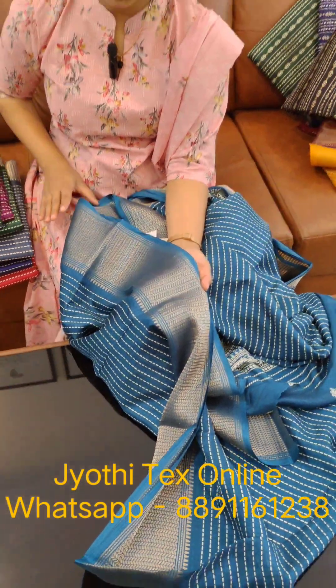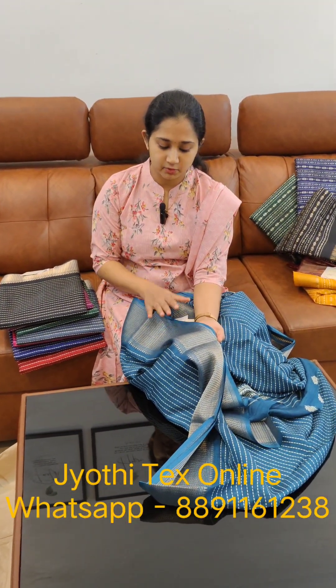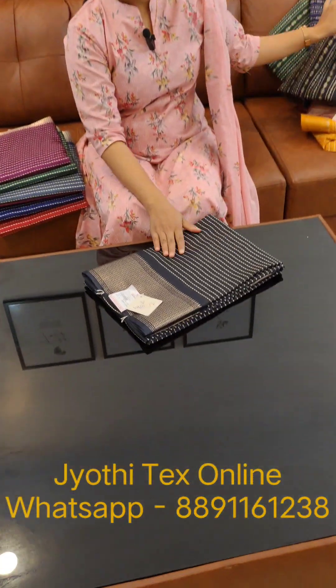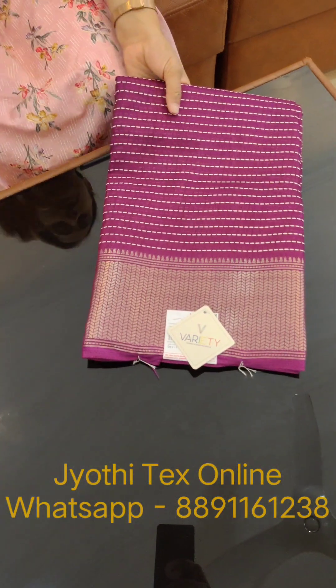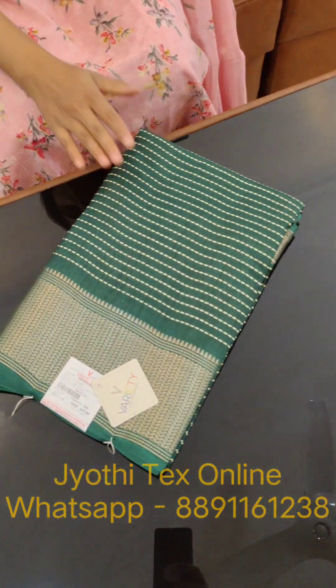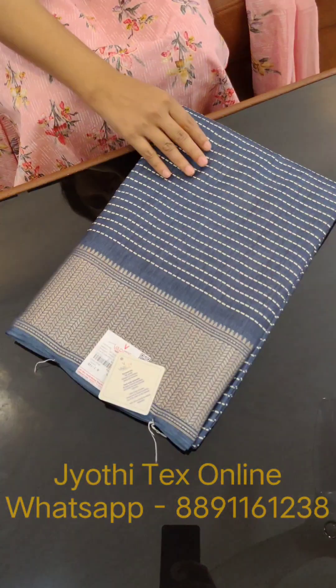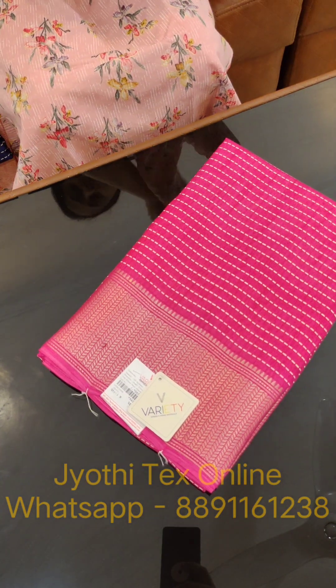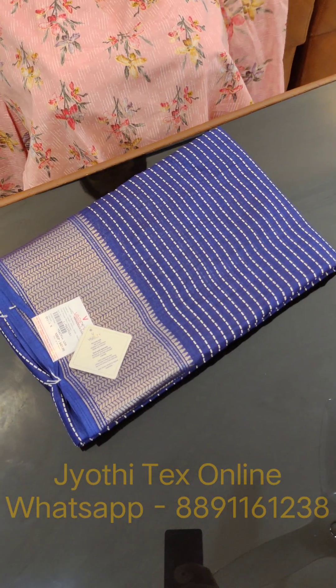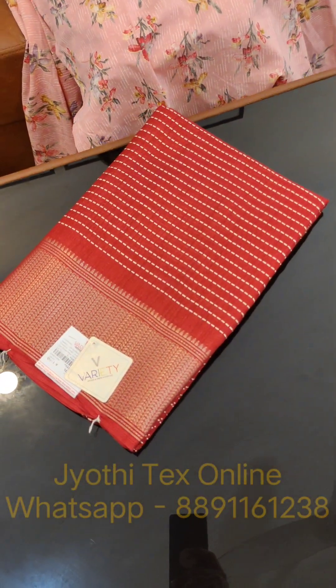On the other side, it has black, purple shade, bottle green, dark gray, rani pink, navy blue color and maroon shade — 3 color shades.